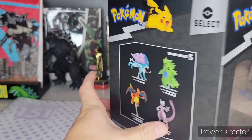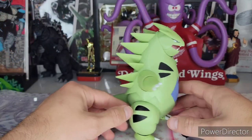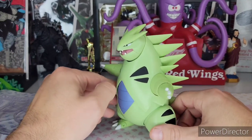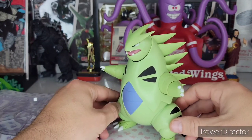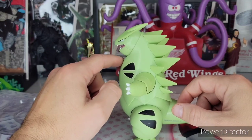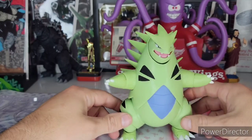Anyways, let's open this up. Tyranitar has been released from his plastic prison. Good old 360 turnaround showing here. This is just another great Pokemon Select figure — I love it. I didn't know that he doesn't have a neck. He looks like such a little tubby right here. I didn't know Tyranitar looks so fat.